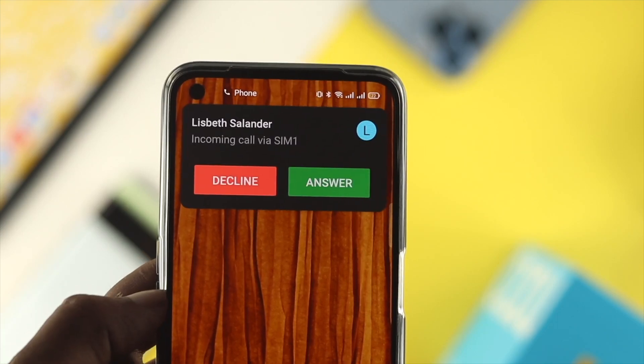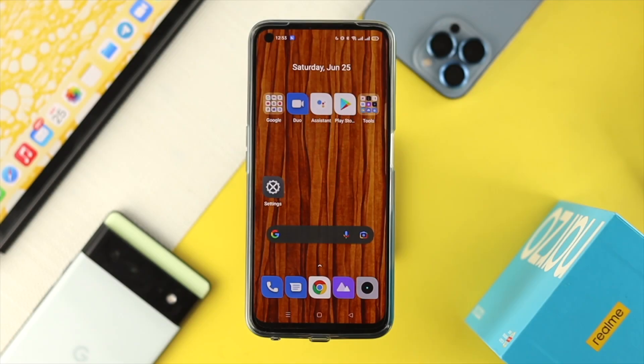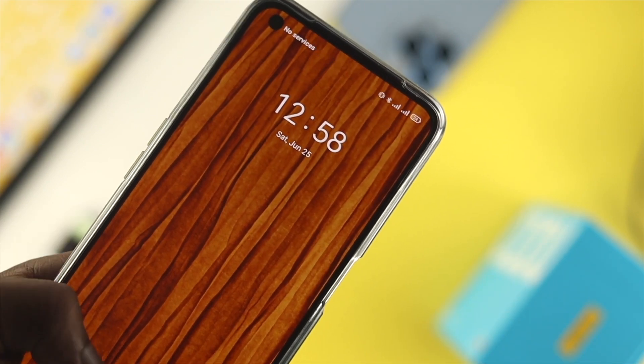What if your vibration has stopped working on your device? This problem can happen due to either a hardware or software related issue. To solve your problem, first press and hold the power button and the volume up button to give it a quick restart and see whether that helps.